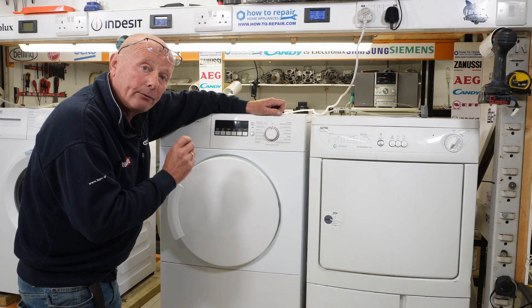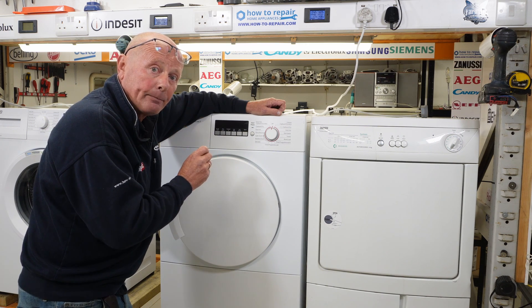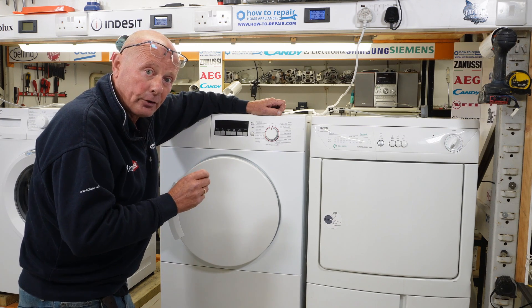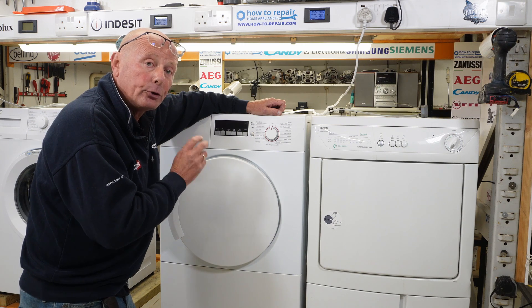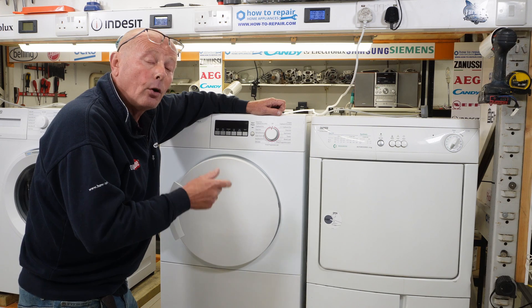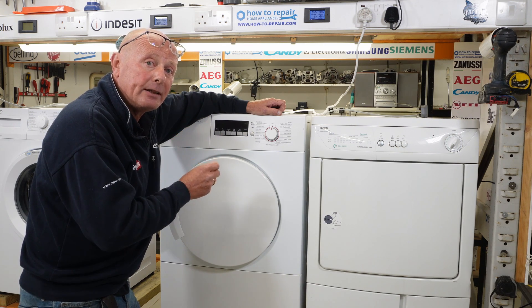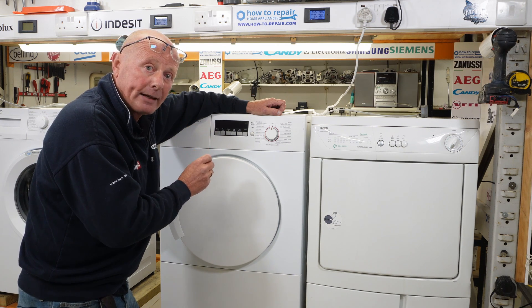If these sensors are faulty in any way, then your dryer will turn off automatically. But you need to establish whether the machine is heating first, because if the machine is not heating, then it would be a different type of fault to do with the heating system. Whether you have a vented, condenser, or heat pump tumble dryer, they all use these humidity or moisture sensors inside the drum to detect whether the clothing is still wet.